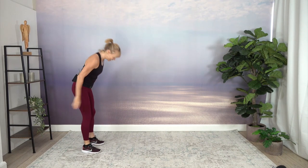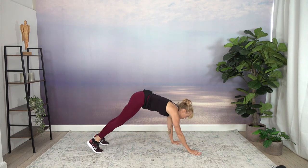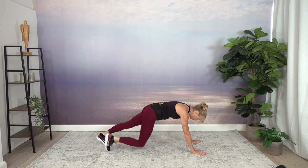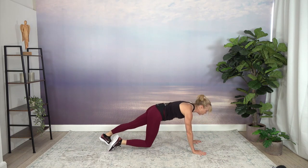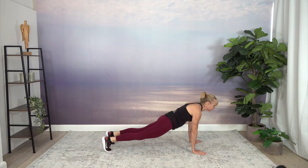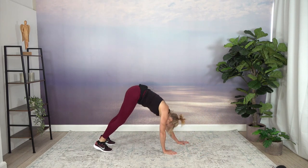You can see what I'm heading to — plank. So walking out into your plank, getting those maybe sore or stiff muscles moving. Walk your hands back.